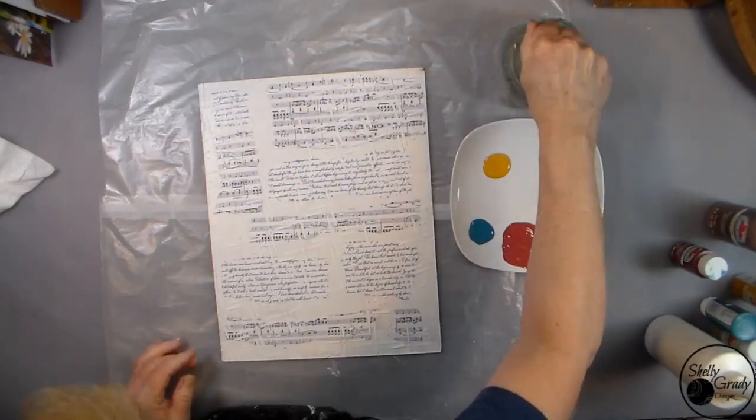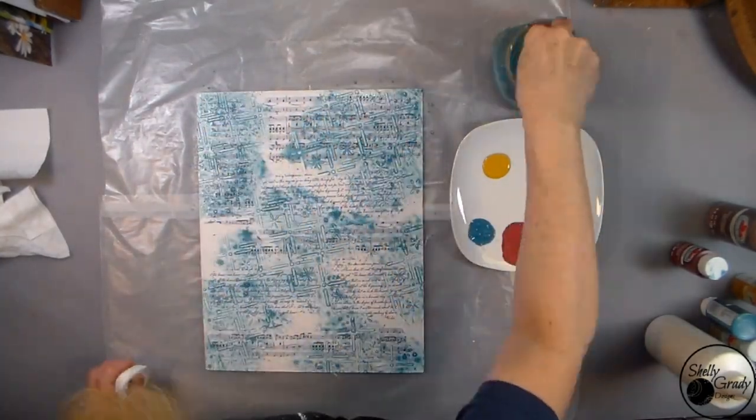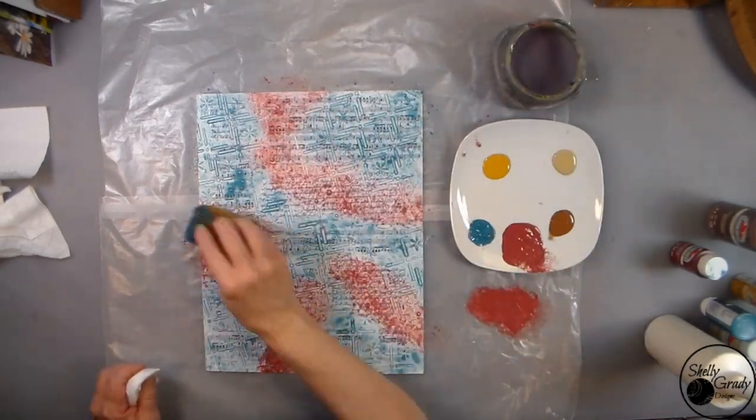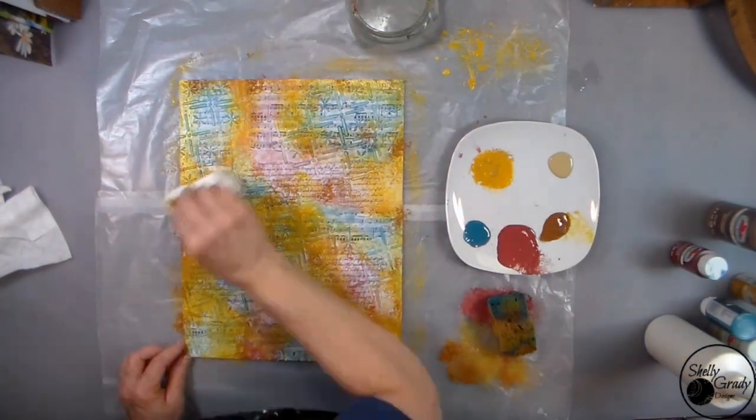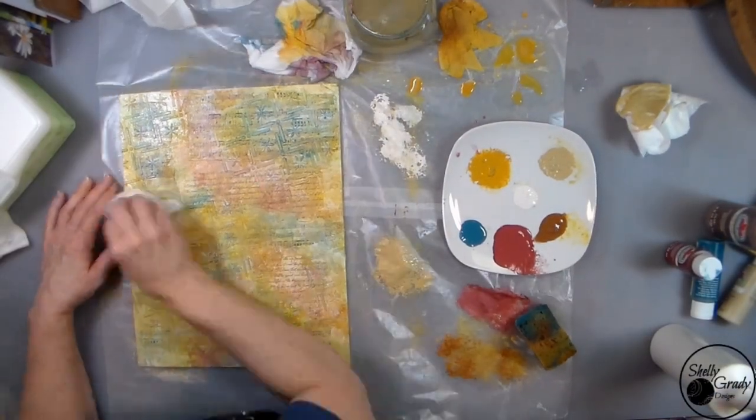I've got a few different colors out here on my palette and I'm going to use a wedge of a bath sponge to start adding color to my canvas. Then I will blend with a couple of baby wipes.